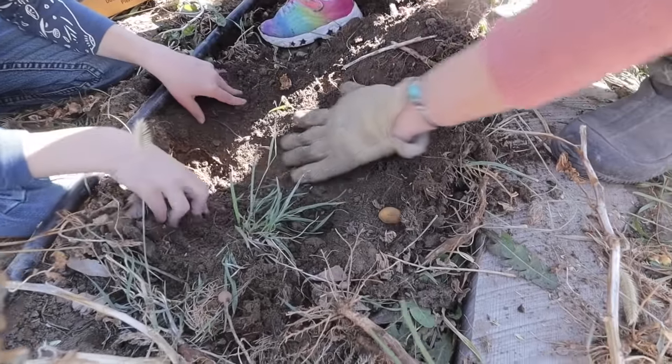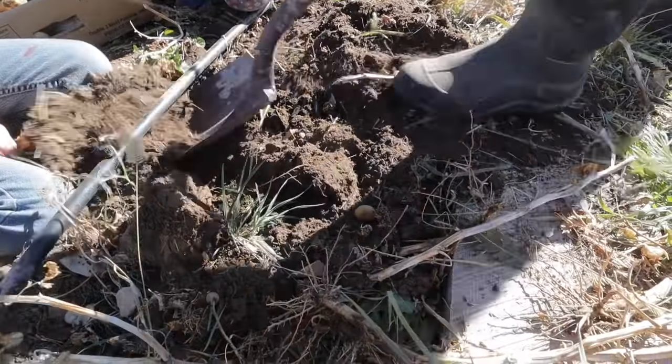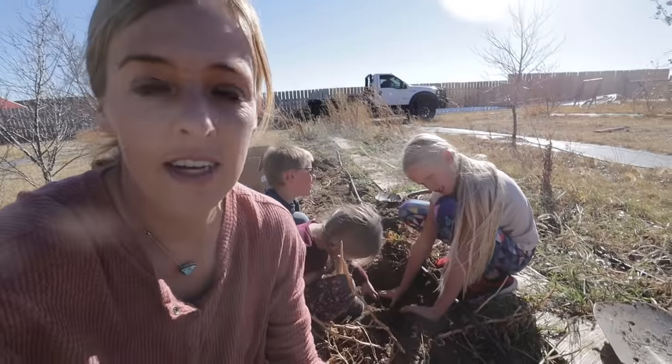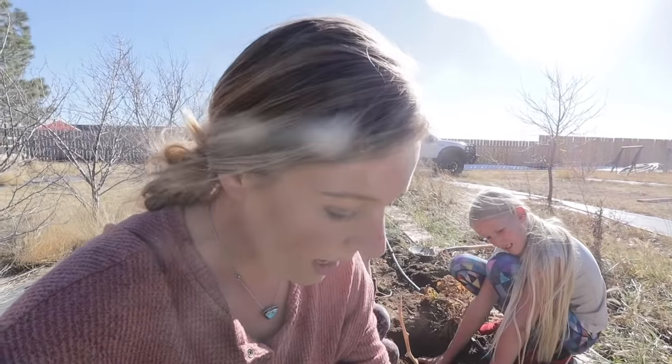Once we get all we can find with our fingers, then I go in with my shovel. The soil right now is perfect for harvest. We had snow about a week ago so it's just a little bit damp, but it's not muddy and it's not going to be sticking to the potatoes. If you harvest them when everything's too wet, it's not only a pain, but you have to really be careful that they're dry before you put them into storage.